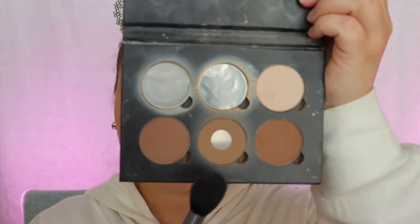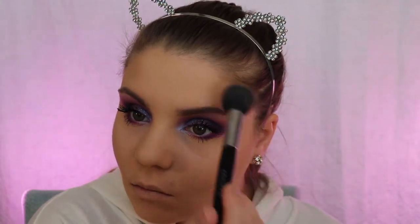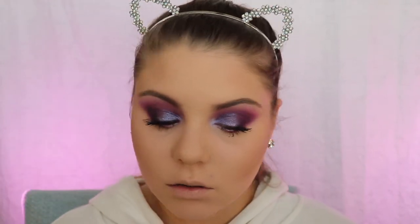I'm gonna go in with my contour kit, Light to Medium by Anastasia Beverly Hills, and just contour out my face. I'm gonna do it kind of intense today because if you're gonna wear this to a festival you need your makeup to be on all day and you need to be ready — it has to be intense and it has to be gorgeous.